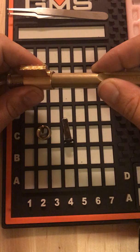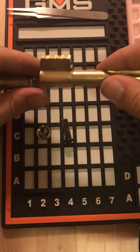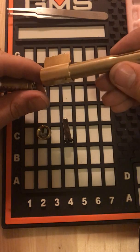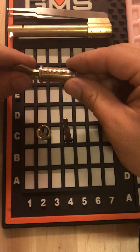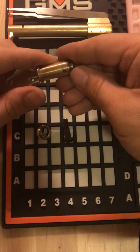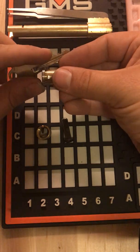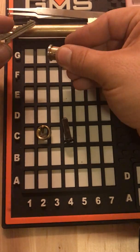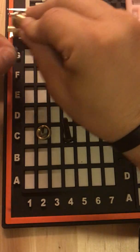The key will hold in the check pin, so I don't have to worry about that coming out. We have the follower in the shell, and we'll tuck that guy right up there. We'll keep our fingers down here to not lose our check pin. Pull the key out, and we're going to knock the pins out one by one.